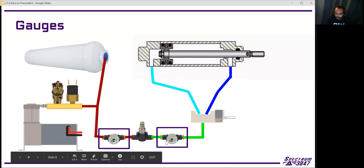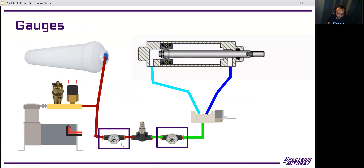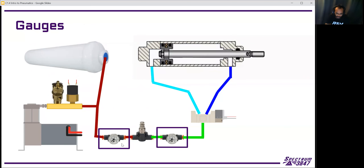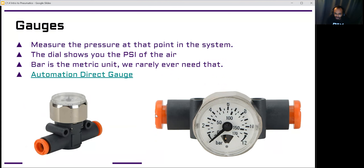Gauges are how we're able to visually measure the pressure in our robot — by looking at these gauges, we can tell what the pressure is at that point in the system. The ones we use are from Automation Direct — tiny little gauges that allow tubing to be pushed right into the ends using push-connect connectors. You just push the tubing in and it locks in place. To undo it, you take the little orange part, push it back, then pull the tubing out.